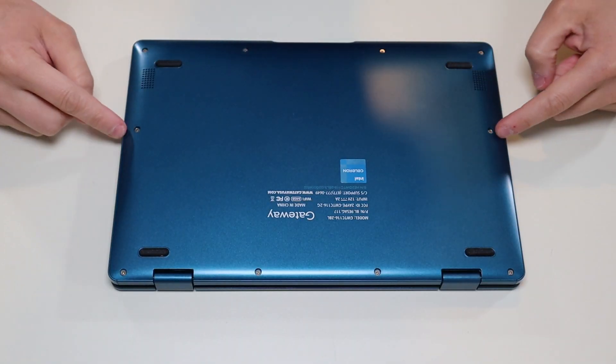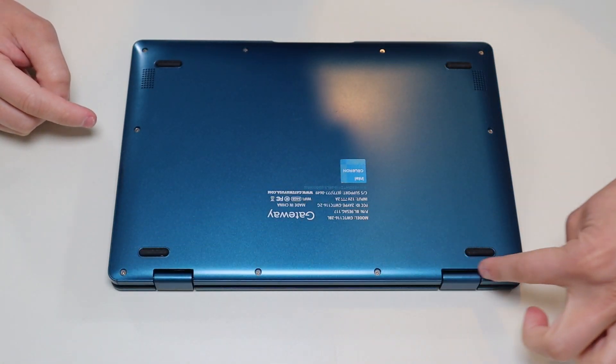So we have these four screws here, these two in the middle, and these four up top. We're going to remove all those screws.